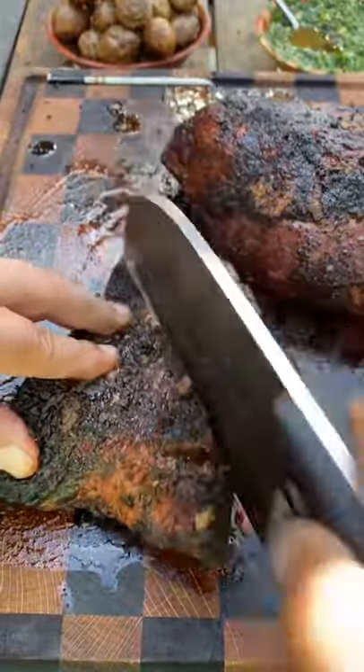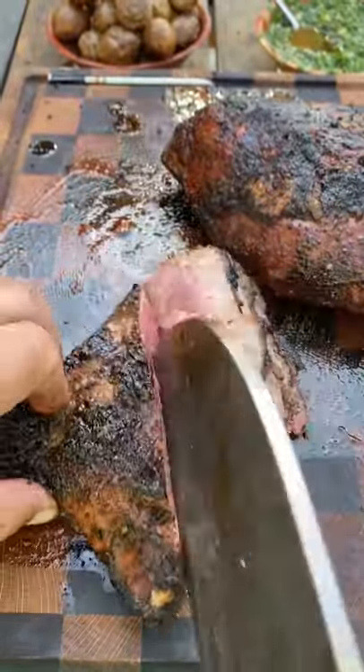Using the nickels knife to slice up the tri-tip.